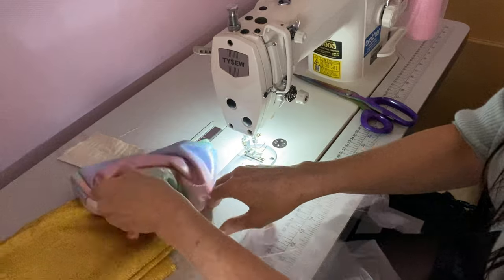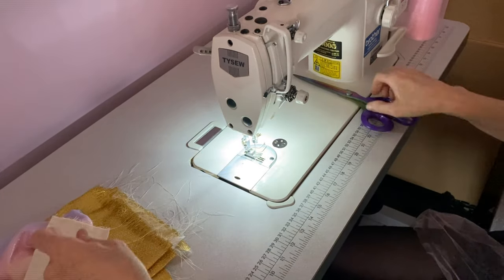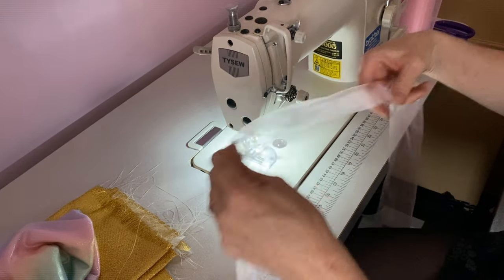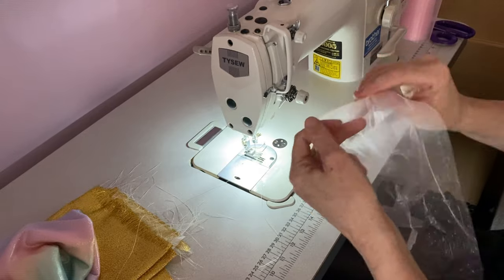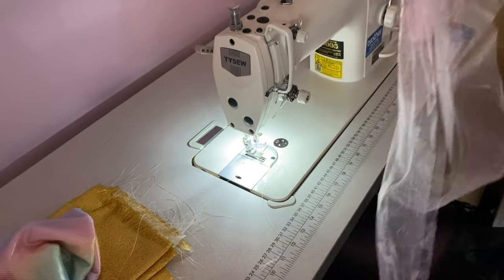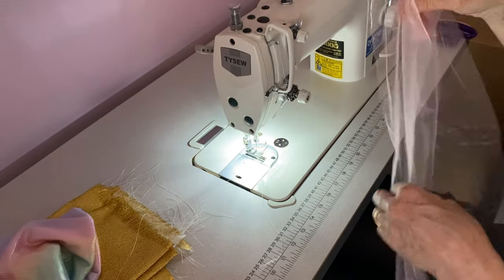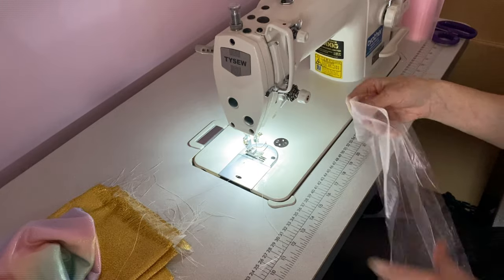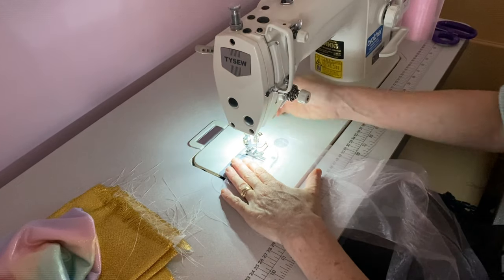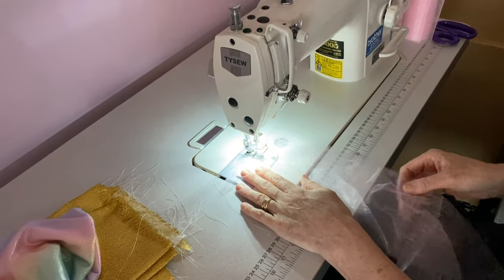We have a different range of fabrics here. I'm just going to cut that off. We've got some of this tulle stuff, so I'm just going to fold it in half to sew it together and see what it does — just to show you what this machine can do. I love it, it's brilliant. Just pop that down.